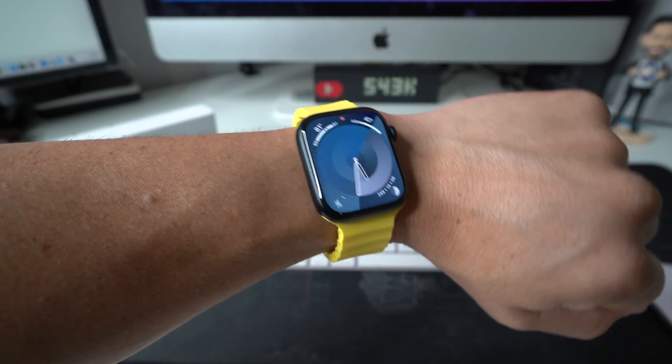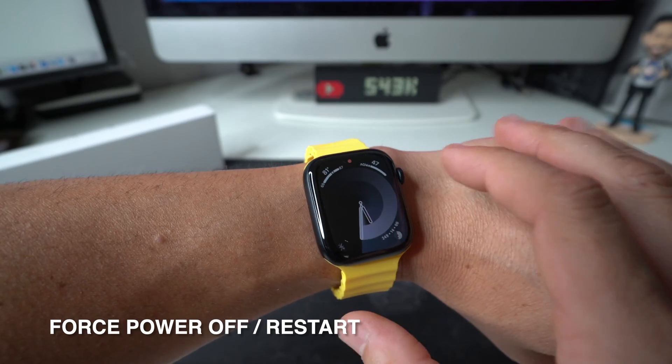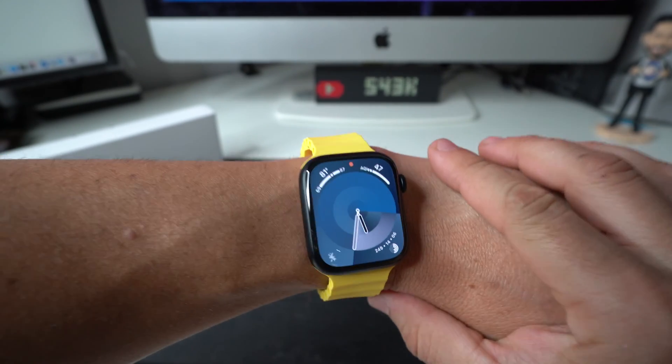Hey there, what's up? In this video, I'm going to show you how you can perform a soft reset, also known as a force restart or force power off, on your Apple Watch Series 9.